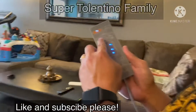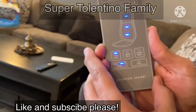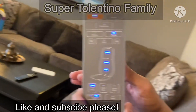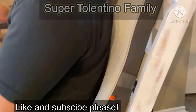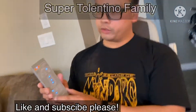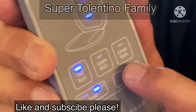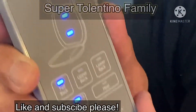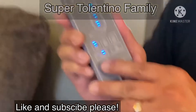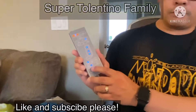We can change this from shiatsu — so it's doing shiatsu now — to just rolling, from my neck down to my back. You can choose either full back, upper back, or just the lower back. Right now it's set on full back so I can feel it all over my back. It's got a timer — either 10 or 15 minutes — and right now it's set for 15 minutes.